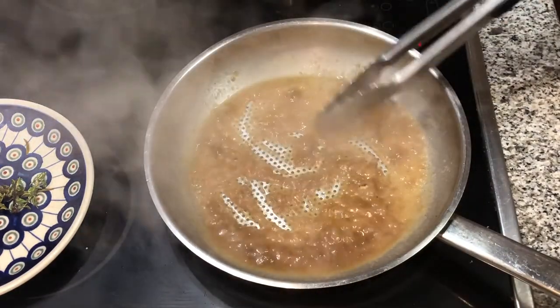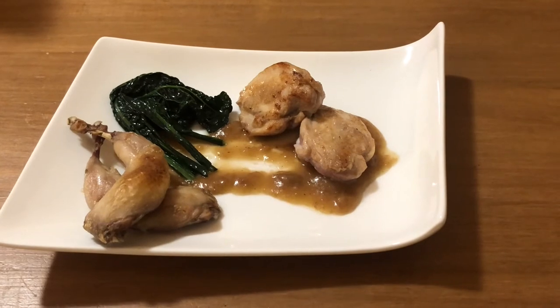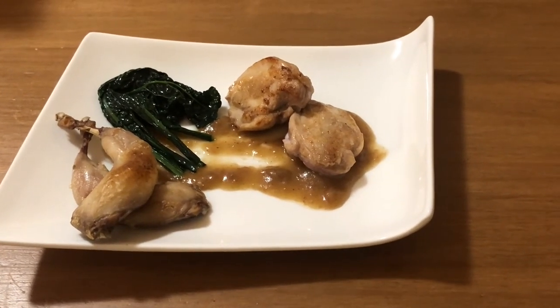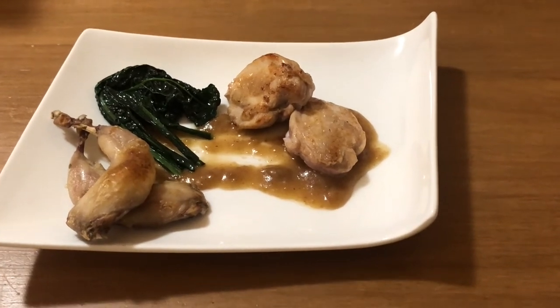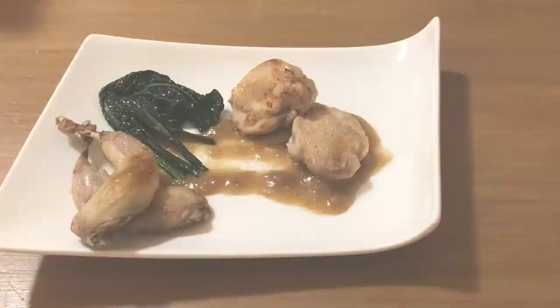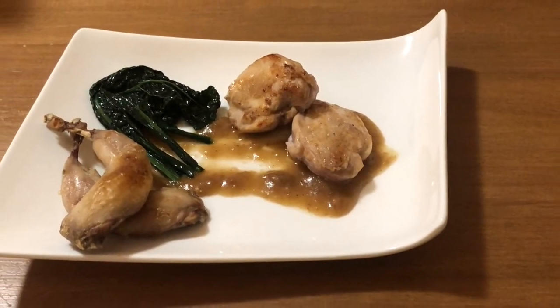There it is, all put together. Pan-seared quail breasts, confit legs finished off in the oven, with a Pedro Ximénez gravy underneath and cavolo nero from the garden.